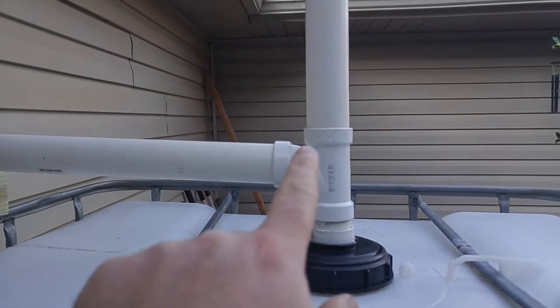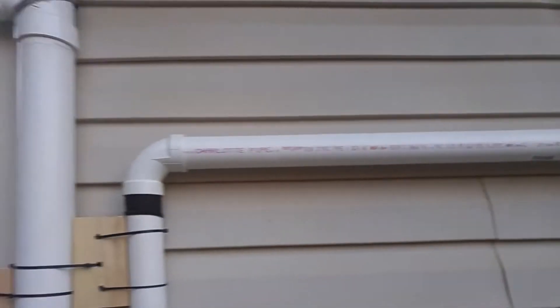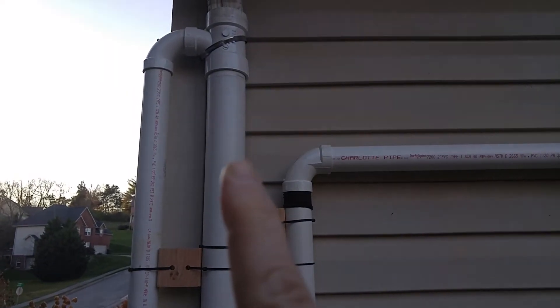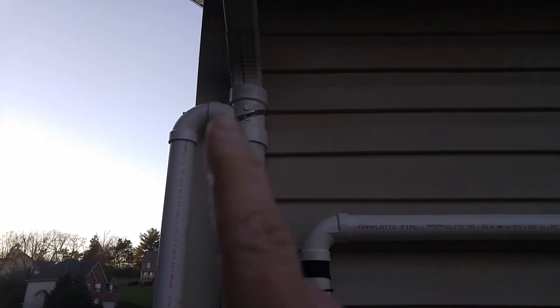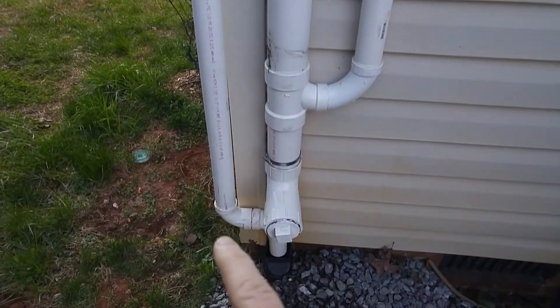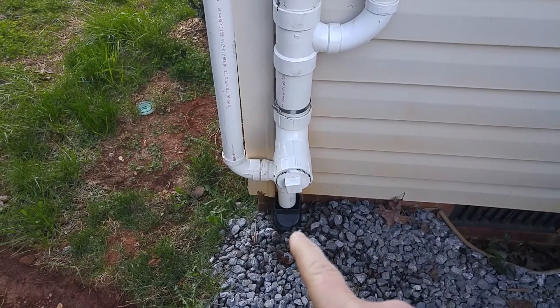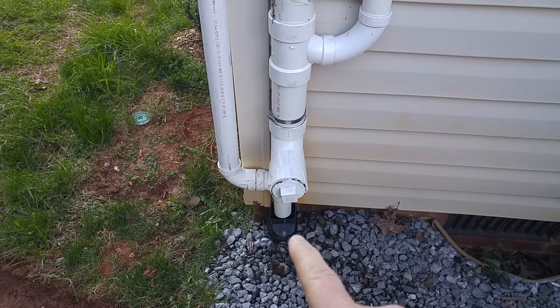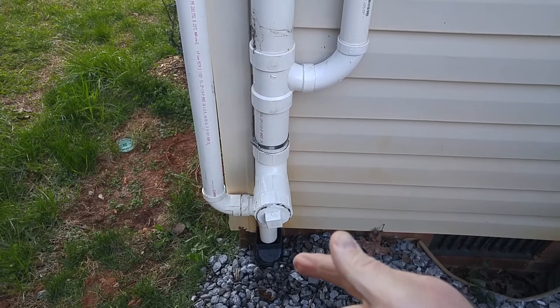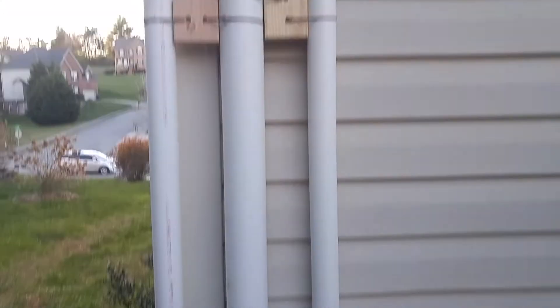I'll put something on top to keep mosquitoes out, but this tube will fill up with water. Water comes back up the tube and stays across here. Once the tote is full and the water reaches the top of the inlet, it'll drain off and go all the way down into the regular gutter outflow.